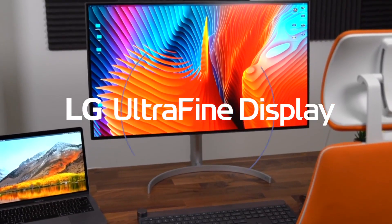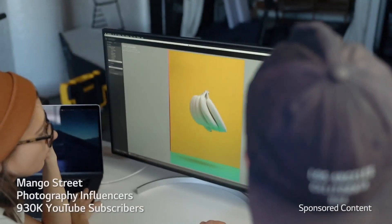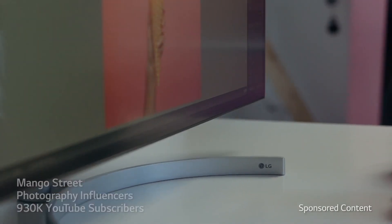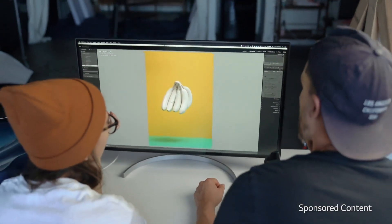The gorgeous LG Ultrafine 4K monitor hooked up to the MacBook Air. We have our 4K LG Ultrafine monitor connected via Thunderbolt 3, so we get the 32-inch display and charge the computer at the same time with the same cable.